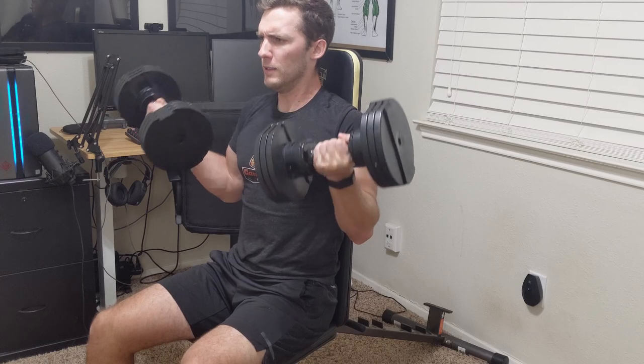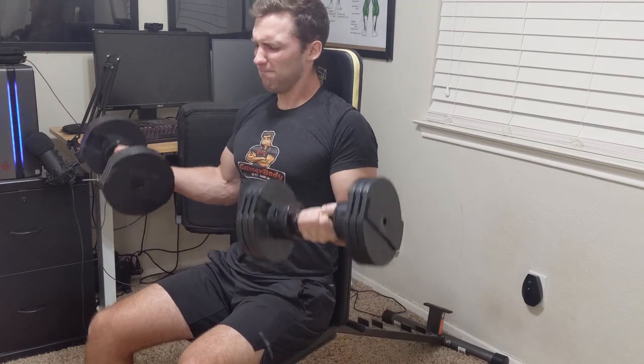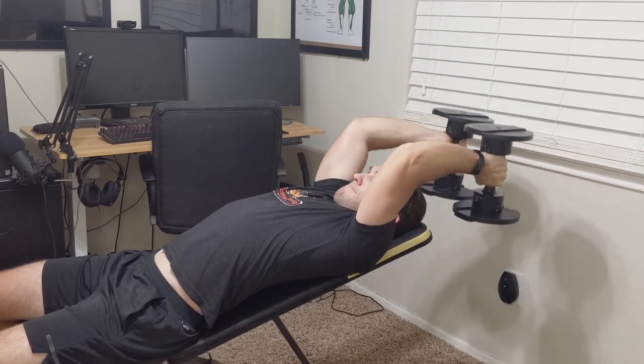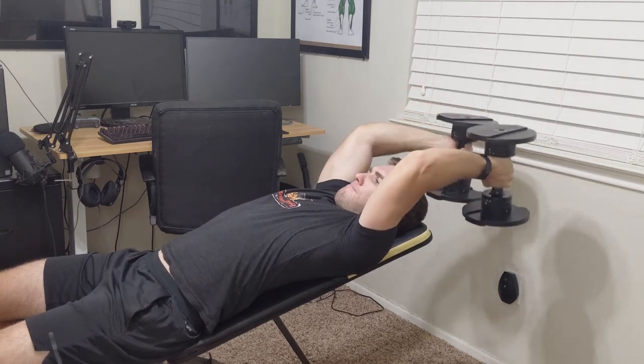Let's break down the details of the Fitness Reality Adjustable Bench. First off, they recommend that no one over 6'4" buy this product — 6'4" or less. I couldn't find a minimum value, but 6'4" is the max height. This bench can also support up to 800 pounds. I don't come anywhere close to that at home, but just know it can support up to 800 pounds.